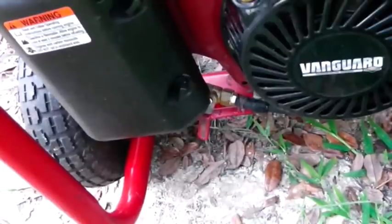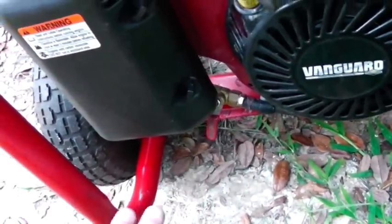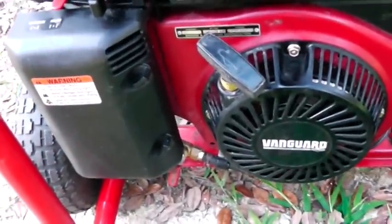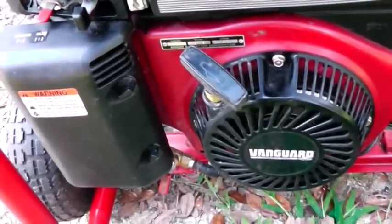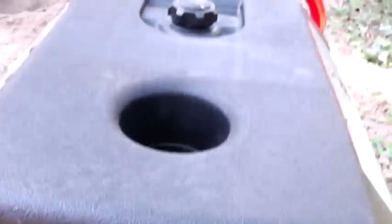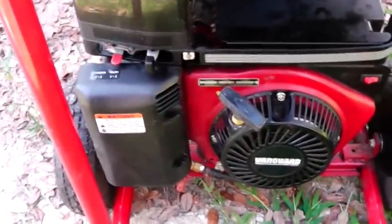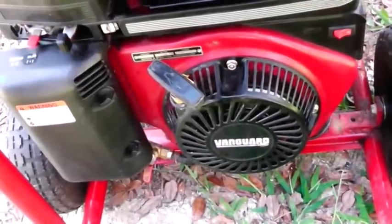One more thing: whenever I'm done with my generator I take this fuel valve, turn it off while it's still running, and just let it run out on its own. That runs all the fuel out of the carburetor so it has no chance to gum up. That way the next time I want to use it, it starts right up and I don't have to clean or disassemble the carburetor. For long-term storage I'll also drain the fuel out of the tank, and I always use a good quality fuel stabilizer. This generator was in storage for over a year and started on the first pull. Take care of your generator and it'll take care of you. Homestead Prepper out.